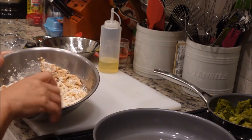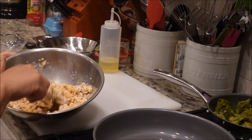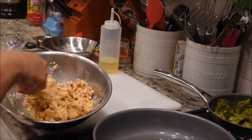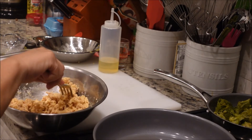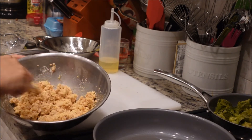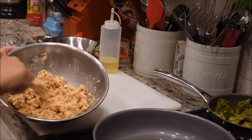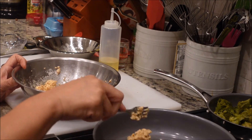Go ahead and put the skillet on to start heating up. Now we're just going to make sure everything is incorporated really well — it's that simple, just mixing it up. Then you're going to take it and make little patties out of it.